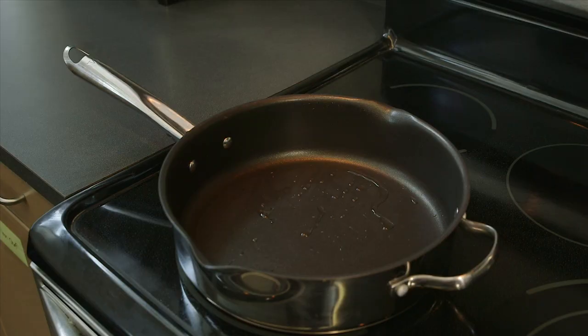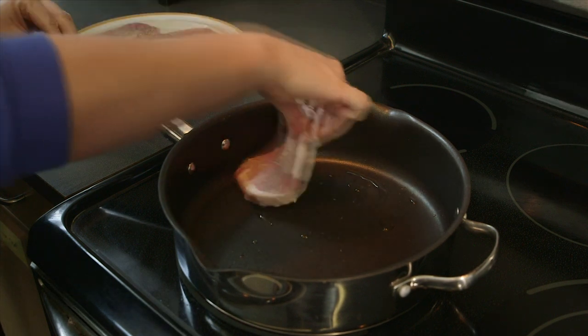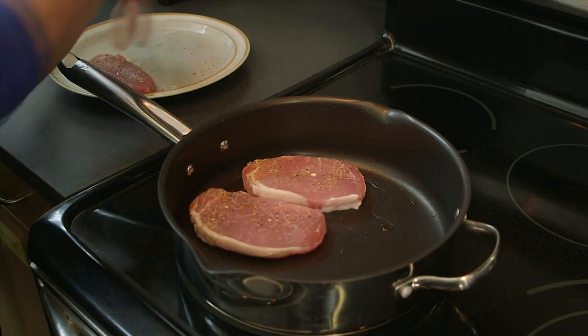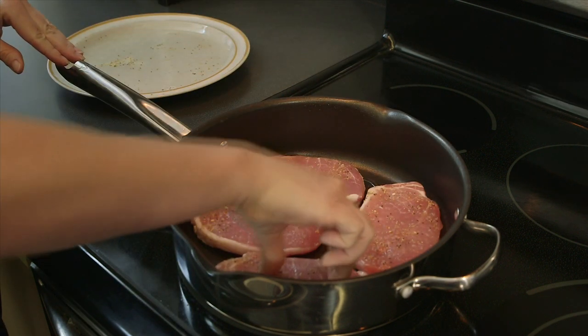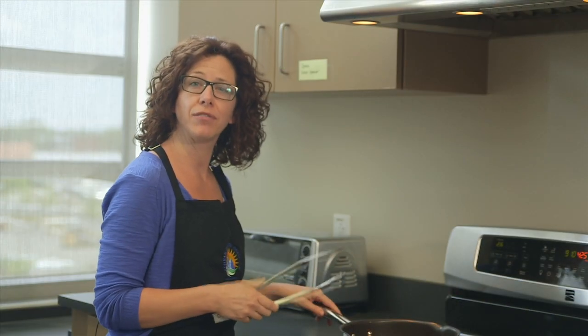Now I'm going to take our pork chops over to the stove. I've already preheated a tablespoon of olive oil in a fry pan over medium-high heat. I'm going to let them sear on this side for about three minutes, and then I'll return to flip them over. It's been three minutes, so I'm going to go ahead and flip our pork chops.